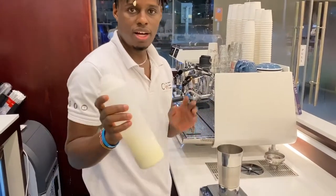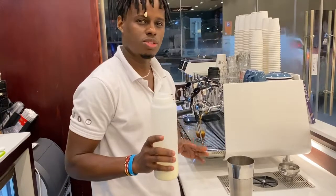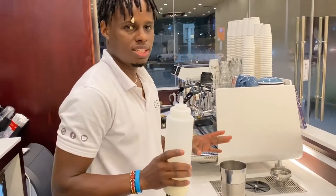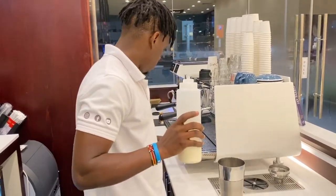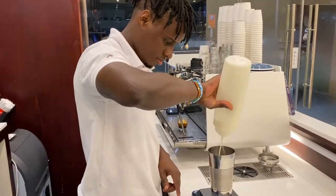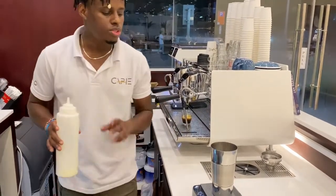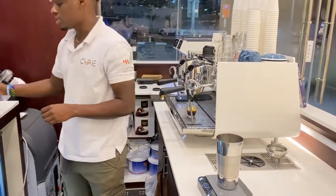We already have our condensed milk. We're going to use sweetened condensed milk to make our Spanish Latte sweet. We're going to use 75 ml of condensed milk.